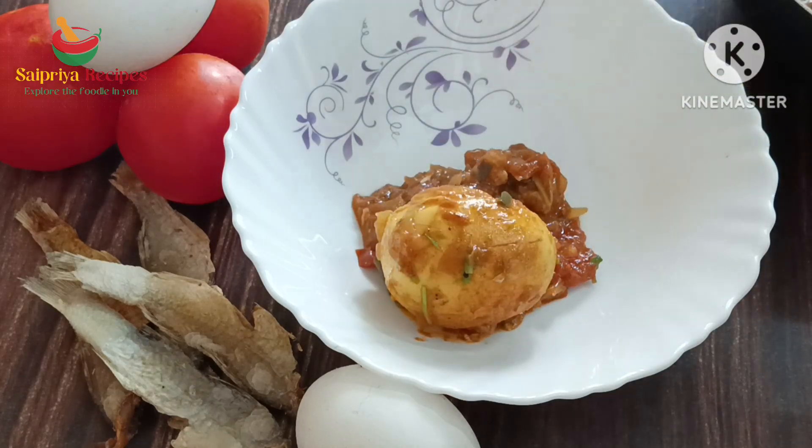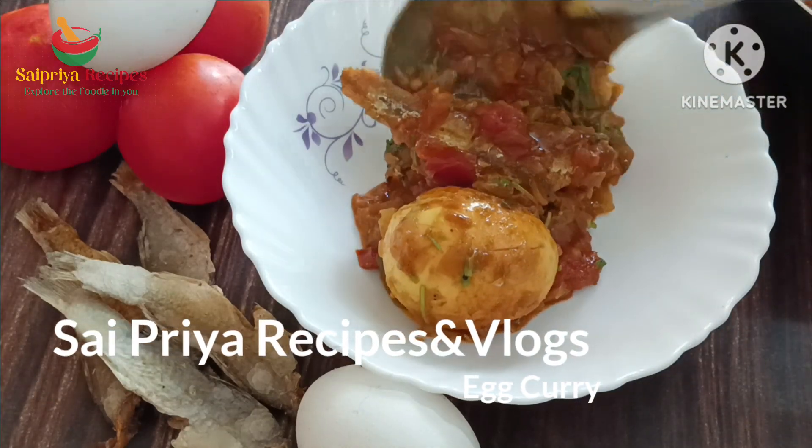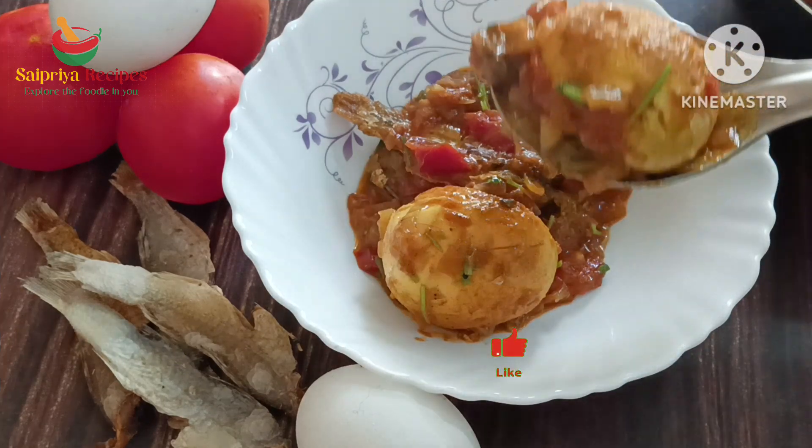Hello, I'm Sujata. Welcome back to my channel, Ipreer SPS and Vlogs. Hi,